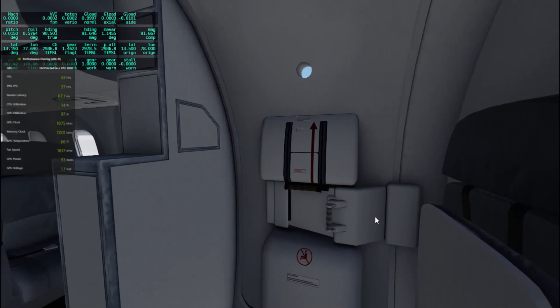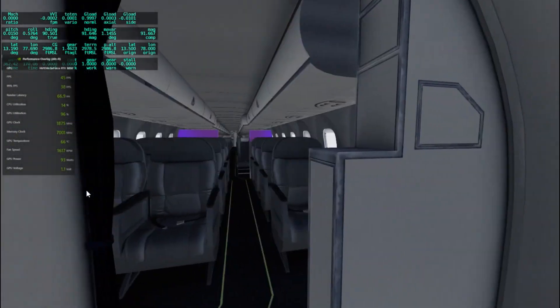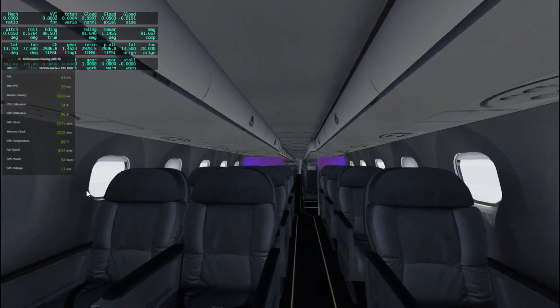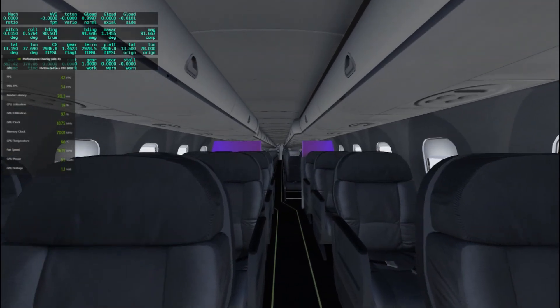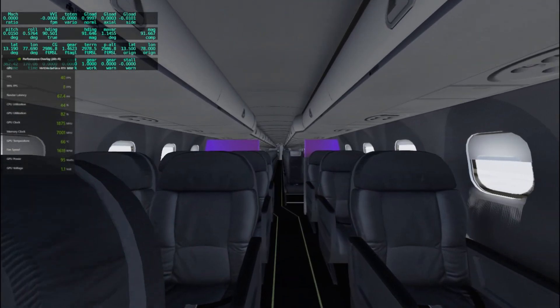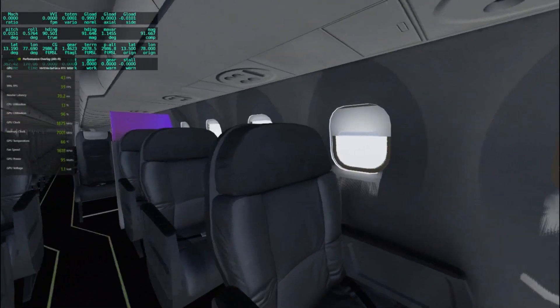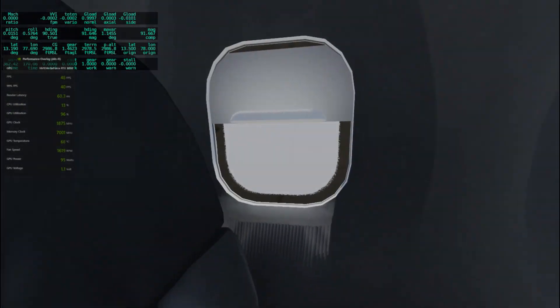This has very stunning realism — you should definitely have this one. It also comes with another aircraft in the bundle, which is the Xcraft's E175, which is just a shorter version of this plane. Those are the best aircraft you can get from Xcraft. It's pretty good.